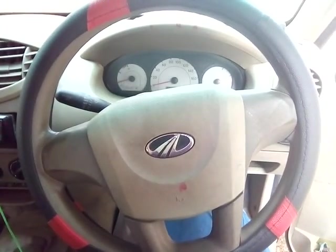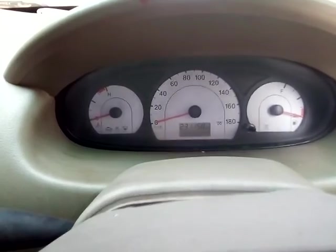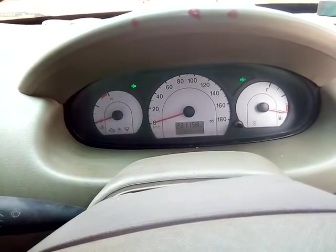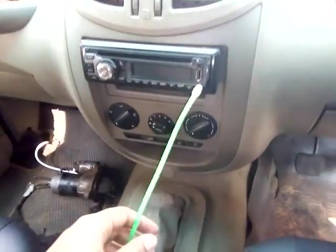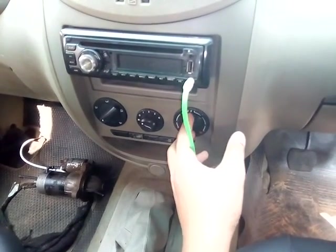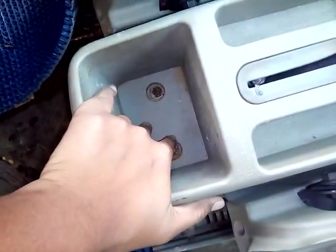Here are the front two seats. This is the power steering — full tilt power steering. And this is the front instrument cluster, and here are the AC vents. Here is the music system and here are the AC control switches. And here is the 5-speed manual transmission and the manual handbrake. Here is some space to keep something, and here is the glove box.